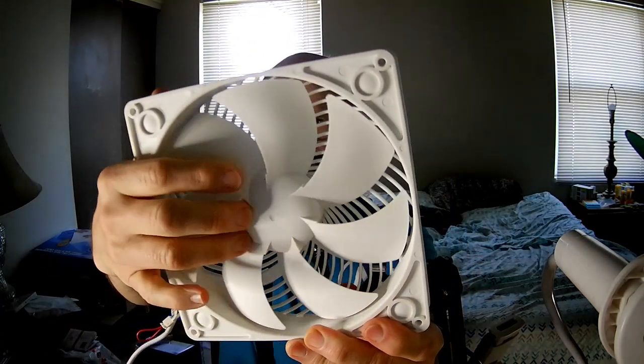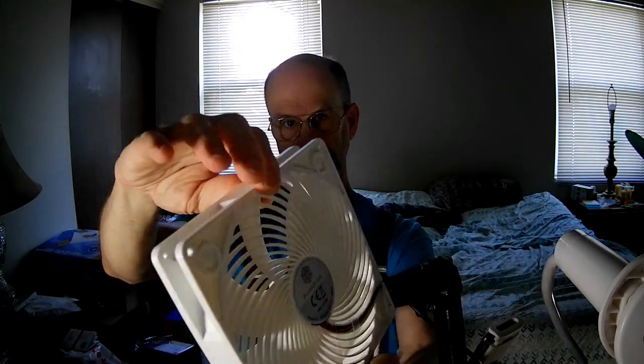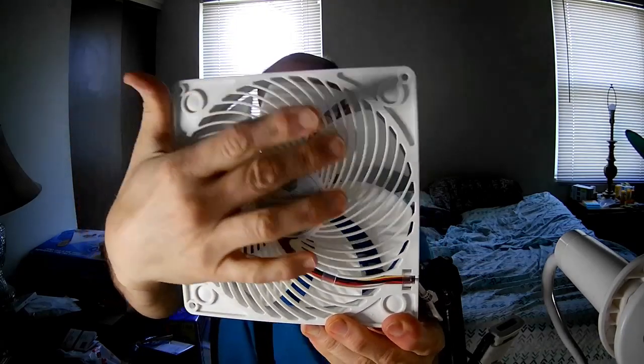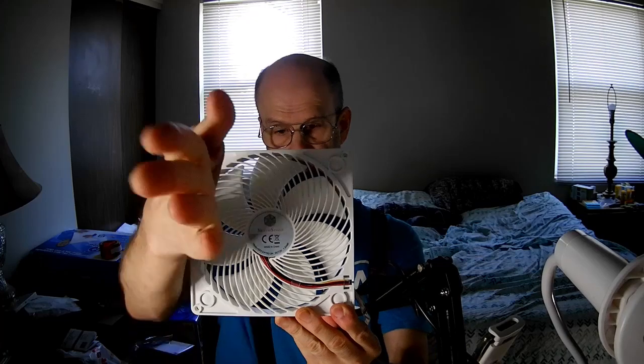You'll notice it's got a slightly domed hub, and it has these reinforcement features on it. The grill is not just decorative — it actually helps to direct the airflow so it goes straight off the fan and the entire cone of air is full. It's not mostly coming from the edges of the fan blade — it's a solid cone of air, not a hollow one. The Air Penetrator series from Silverstone is one of the fans I've found that does that.